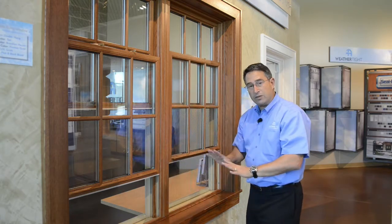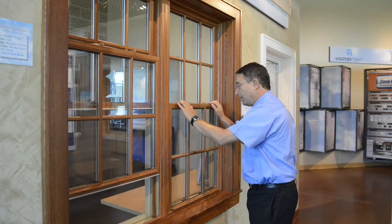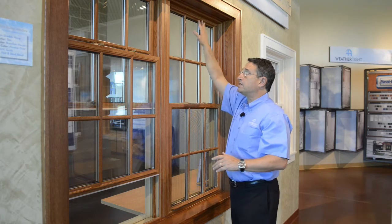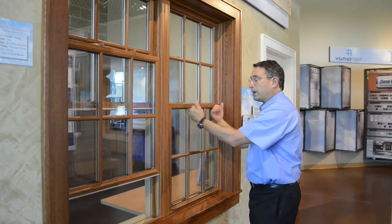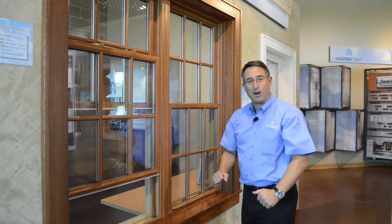When you close the window, don't force from the center down, but close from the top down. Make sure that the top sash is closed all the way into the c-channel up there so that the two sashes align, and then you're able to simply lock the window by moving the levers to the outside, and the window is sealed properly.